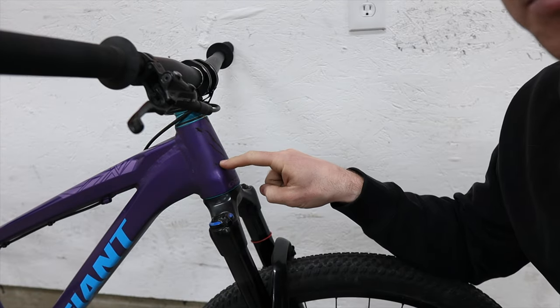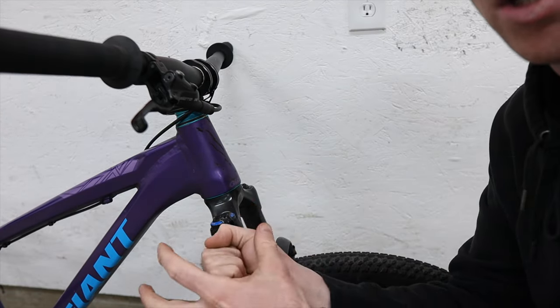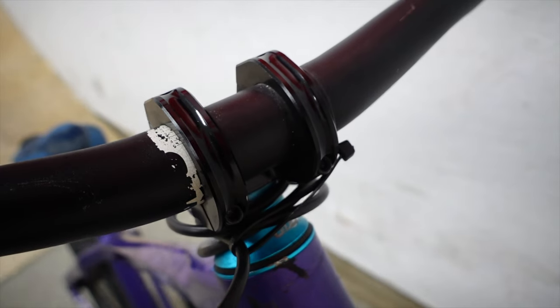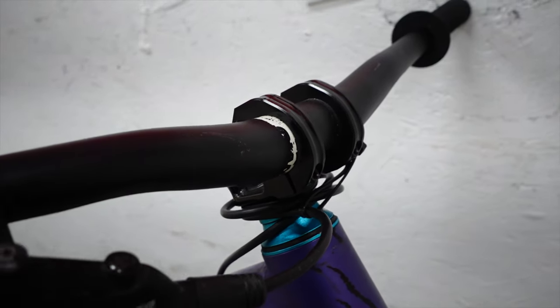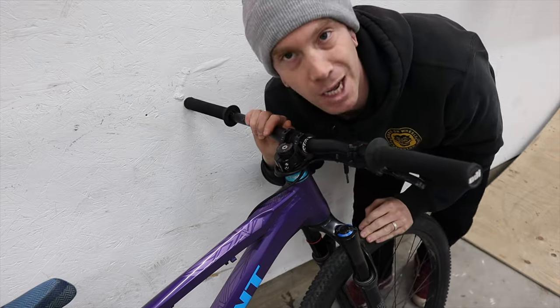Because this frame comes with a tapered head tube, it's literally a direct swap — you pull the old fork out, put the bearing on the new fork, cut it to length, and it goes in. I'm running a DMR Defy 35 stem. I'm pretty sure it has very similar geometry to the stock stem that comes on this bike, but my God, it's way prettier.